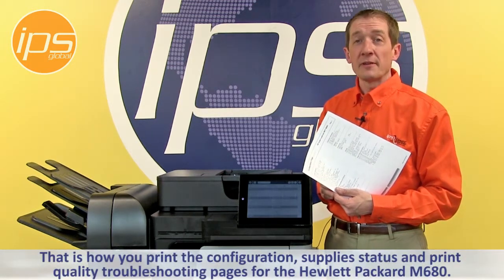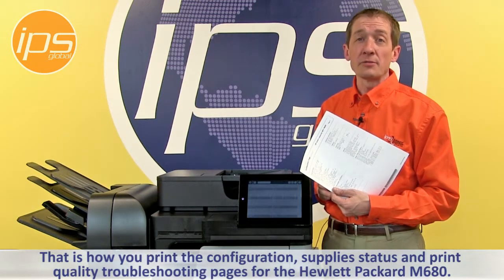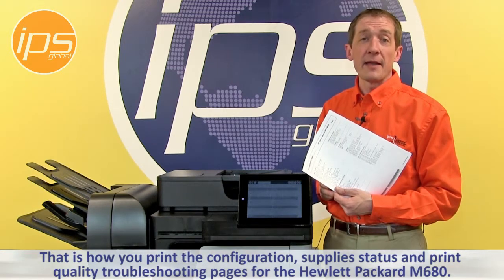That is how you print the configuration page, supply status page, and the print quality troubleshooting pages for the Hewlett Packard M680.